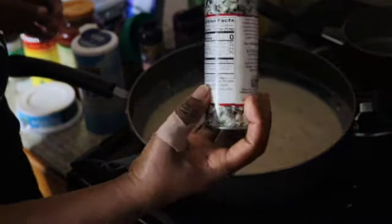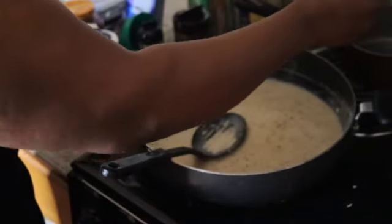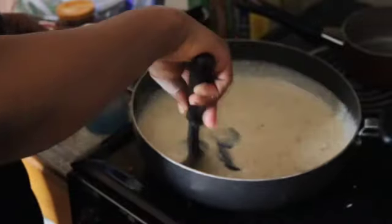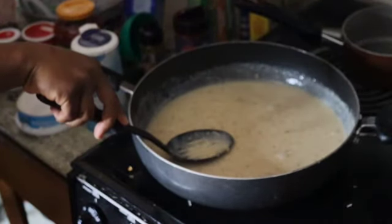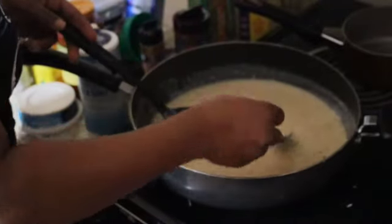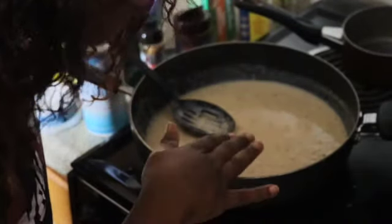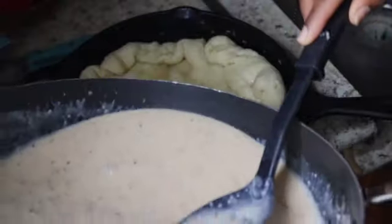I'm gonna add one more little bit of Crazy Jane seasoning — you can only add a little at a time because you can't take it away once it's in there. Let me get a clean spoon for the taste test. I think I'm with it, let's pour that on in there.